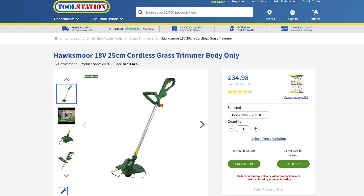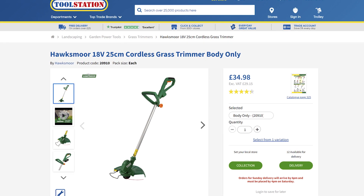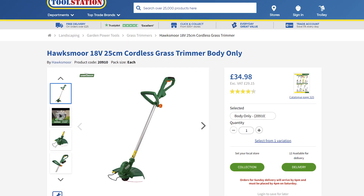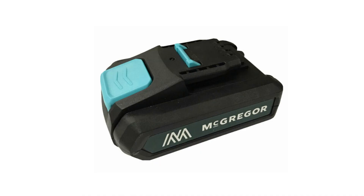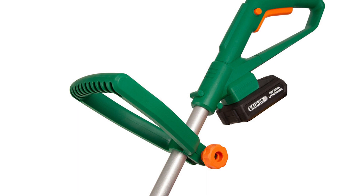I did a bit of searching on the web and found a Hawksmore 18 volt cordless grass trimmer sold via Toolstation in the UK. It can be bought without batteries, and by looking at the photos online I could see that the batteries from the McGregor trimmer were compatible with the Hawksmore trimmer.